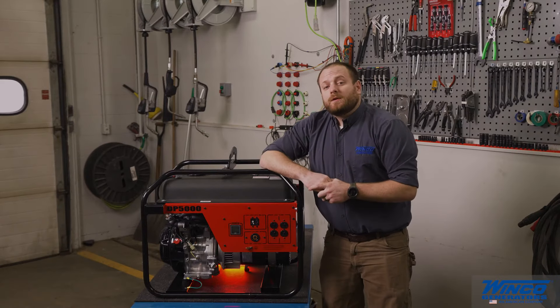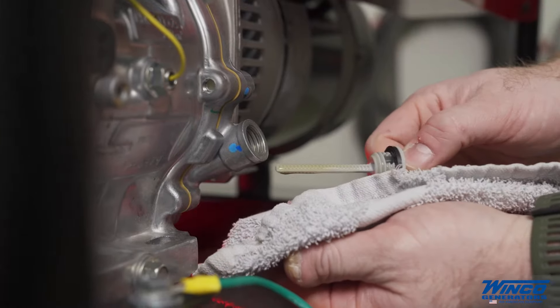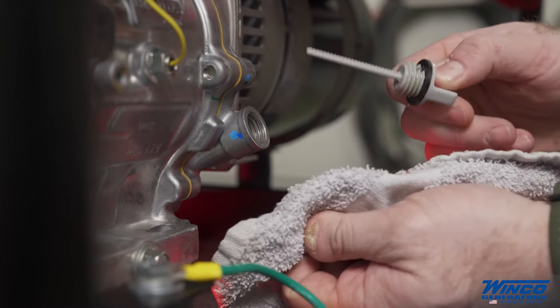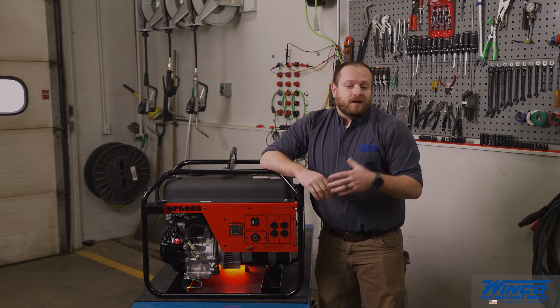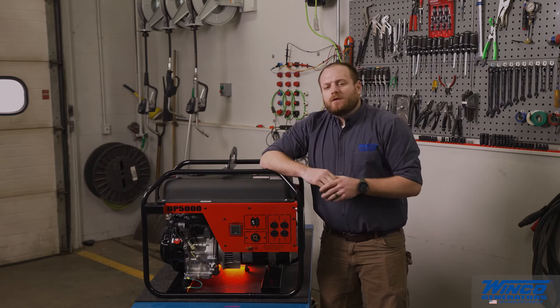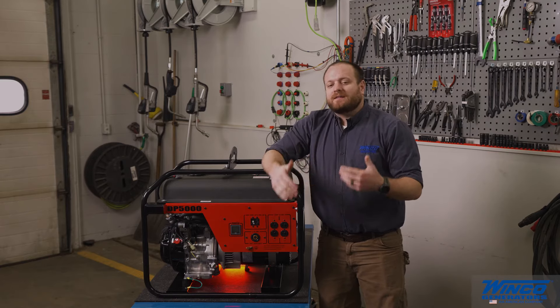Air-cooled engines burn a little bit of oil during operation. It's essential to check the oil level daily to ensure that it's not low. Operating an engine on low oil can cause oil to break down sooner and cause engine wear. Relying on the low oil shutdown to tell you when to fill oil will cause damage.